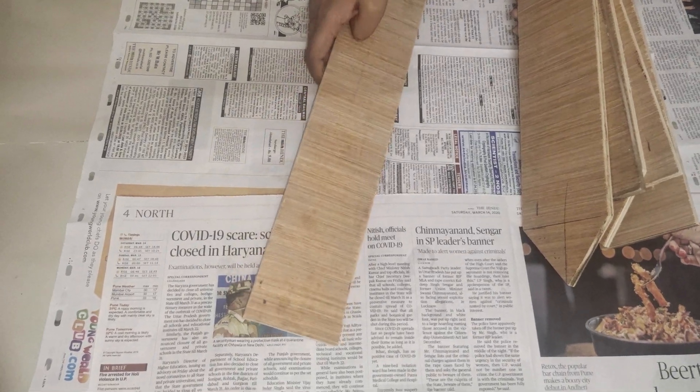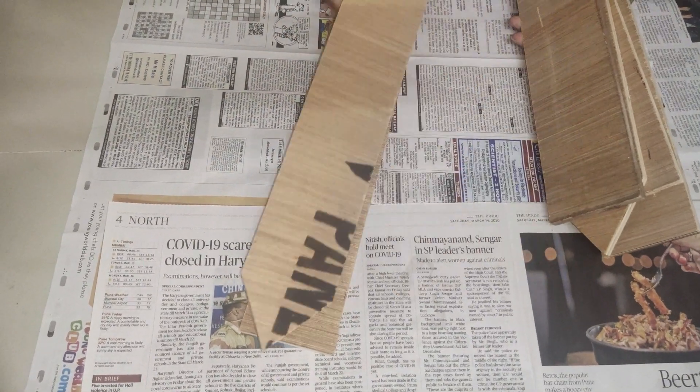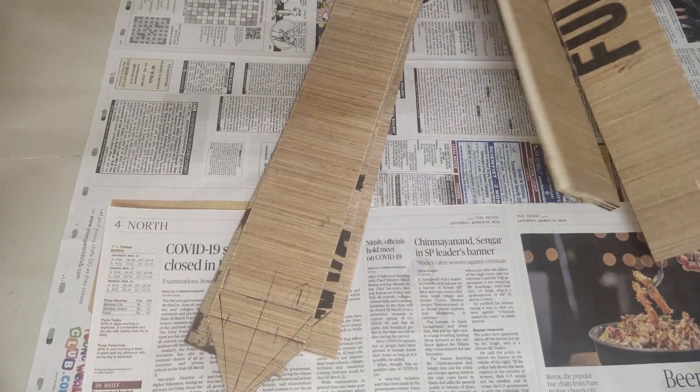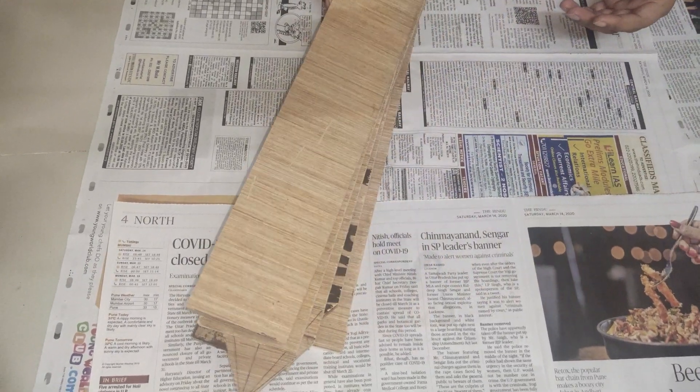I have made plywood pieces. I will write the sizes in the description box. I have made 6 pieces. You can also add more to this.